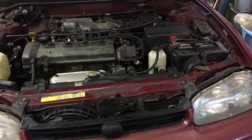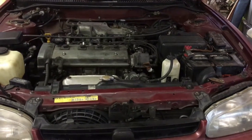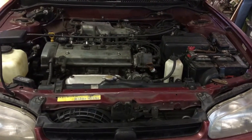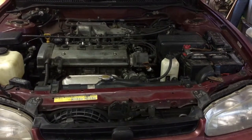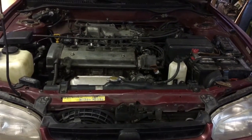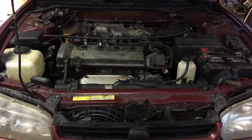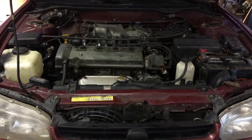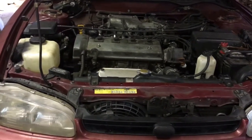It shifts okay. It's not as buttery smooth as the other one was — that one would pretty much just go into gear without jerking or anything. This one almost feels like it has a shift kit, really. The fluid wasn't burnt or anything, but I don't know how many miles are on the fluid itself. The transmission has about 20,000 more miles on it than the rest of the drivetrain, which isn't too bad.